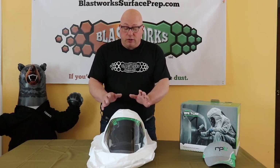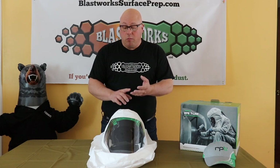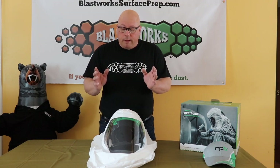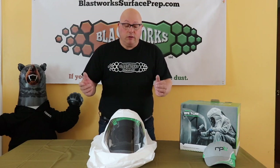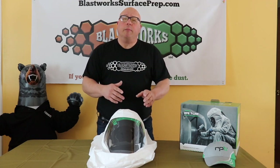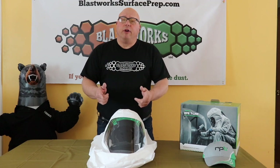We're going to do a review on the RPB T-Link Respirator Helmet. This helmet is primarily designed for painting applications and certain chemical applications as well. At first appearance, this seems like a pretty interesting product.